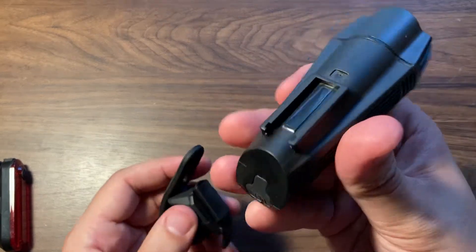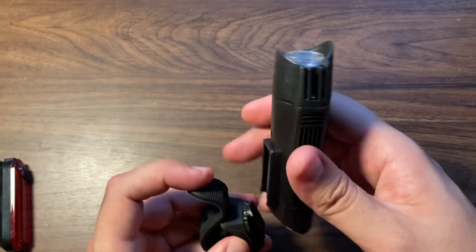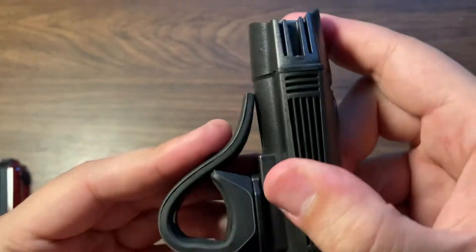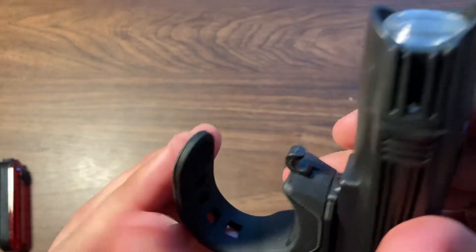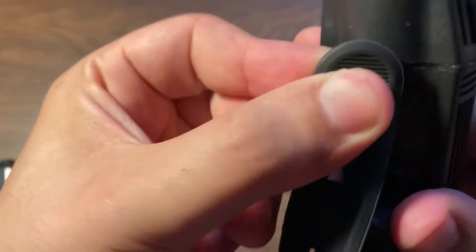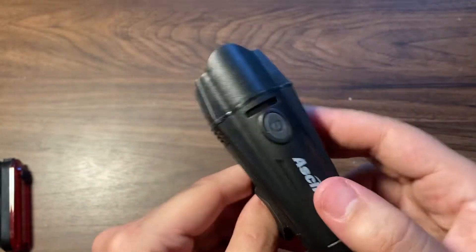As you can see, this will slide on like that, and then something like that, and then you can put it over your handlebar like that and you can tighten it. There are different ways to tighten it. Turn it on — there it is.